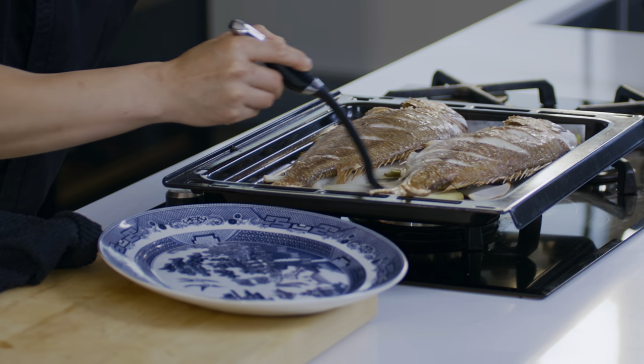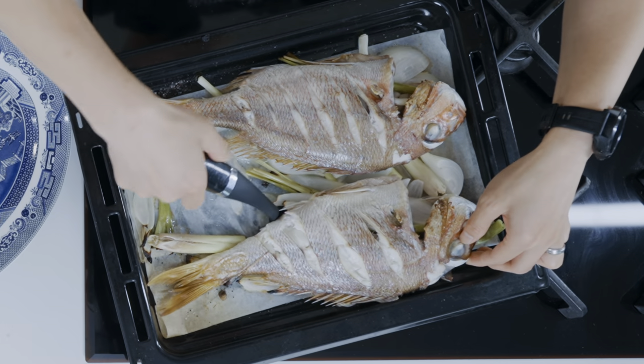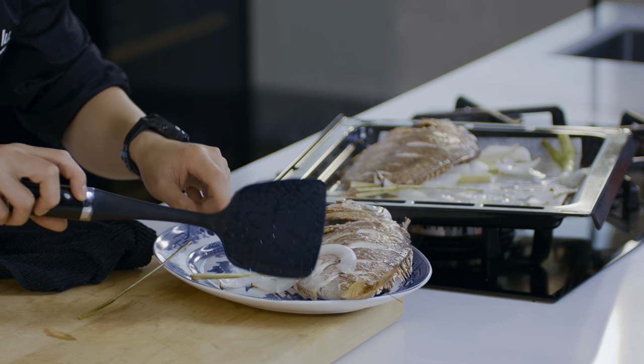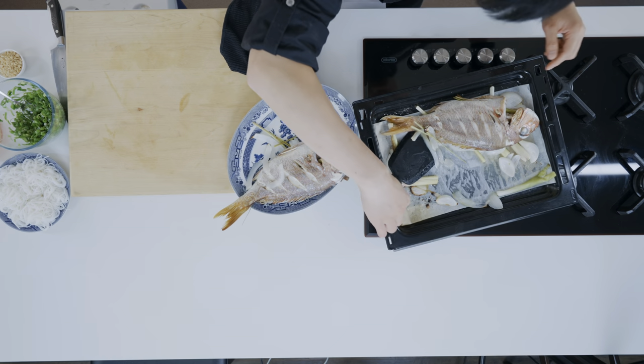I feel like a surgeon at the moment, trying to get this off without breaking it. Wish me luck. Look at that — beautiful, just gorgeous. And those onions, they're super caramelised. So don't worry if you get a bit of onion action going on.